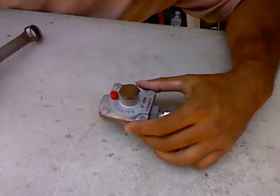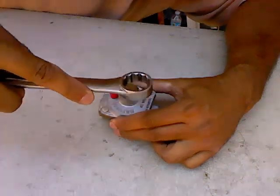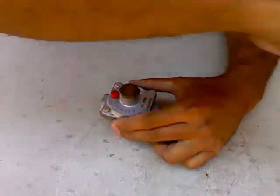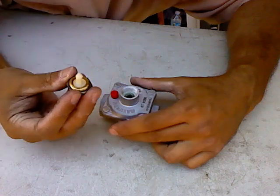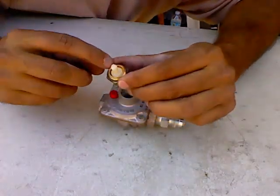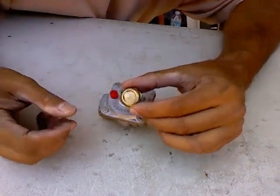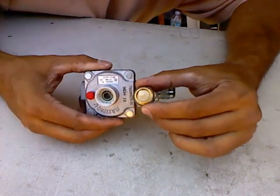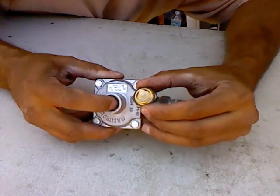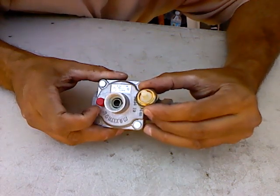To do this, this top screw here has to be removed. Here is what determines the flow. I always look to see if these O-rings here are intact when they come out. And you can see that there's a spring inside there — the pressure on that spring will determine how the gas flows through this unit.